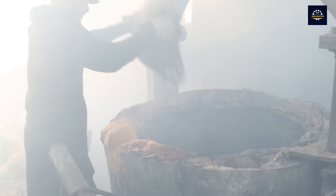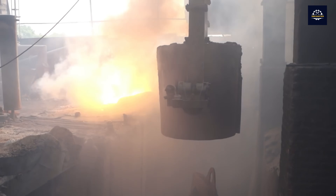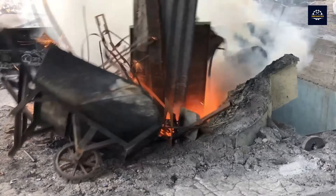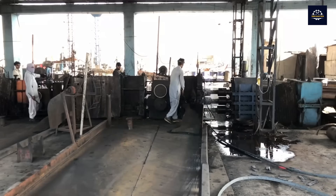Welcome to Iron Hand Tech Channel. Today, we will explore the process of recycling metal waste into high-quality steel products, understand its importance, and learn about the challenges that workers face in the industry.